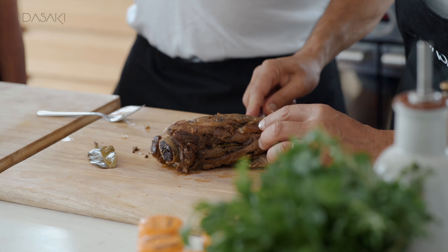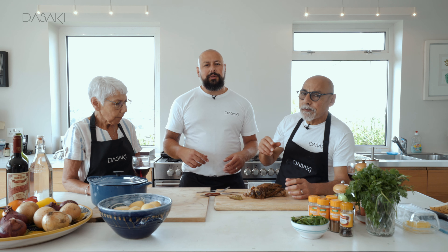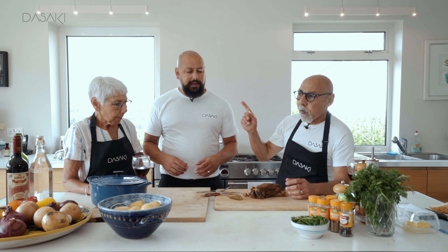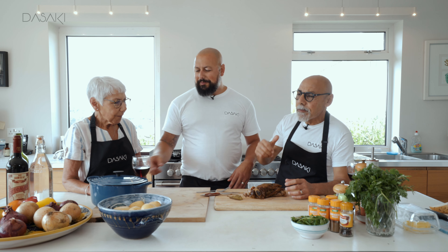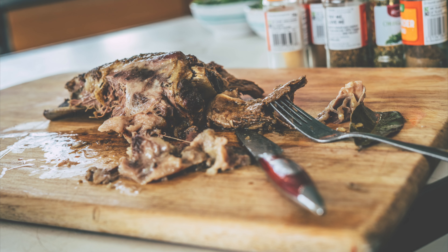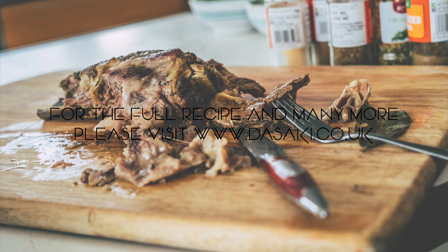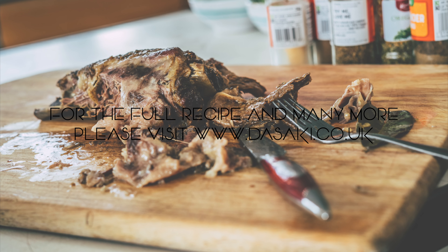So if you like this, check out our other videos on our YouTube channel. Go to our website, thesake.co.uk — full recipes will be on there. Check it out, it's very good. Till next time. Yamas!